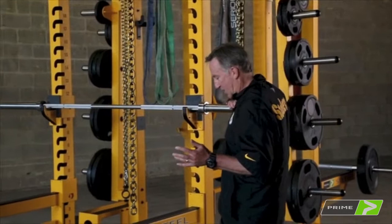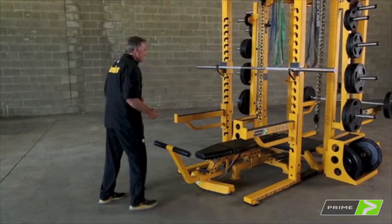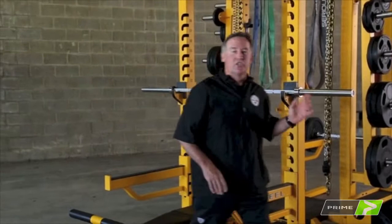It also has elastic hideaways. You can utilize this bench and this rack with your elastics and your chains — easy to navigate. You want to pull them out, you pull them out; you don't want them, push them in. The spotter bars are easy to move as well. Take one out and place it anywhere you like, which gives you ease of spotting.